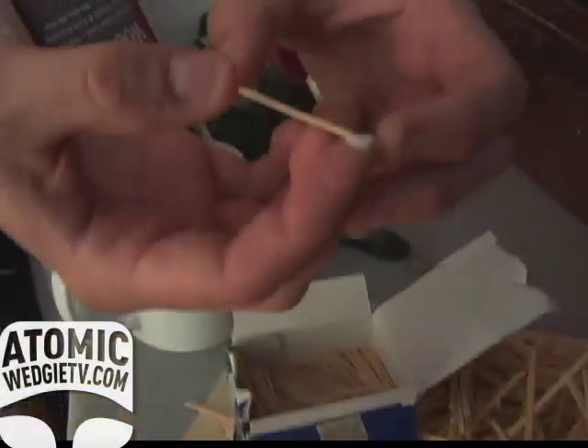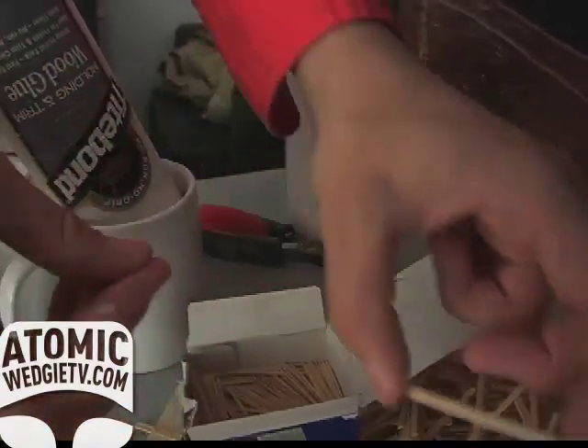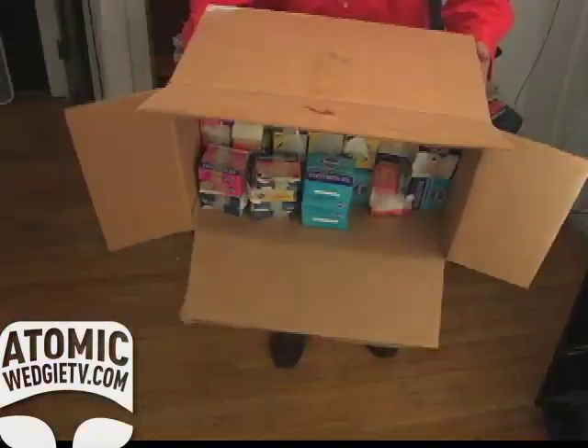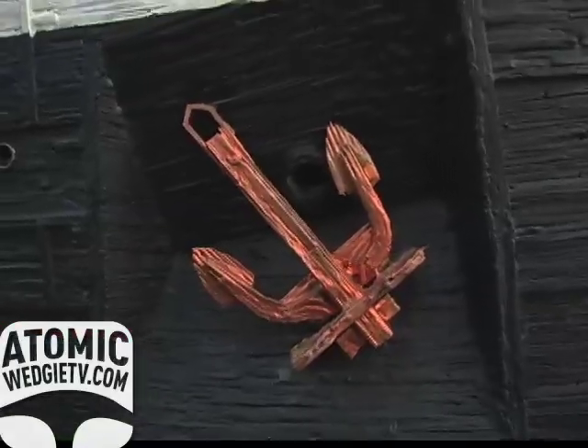I take two toothpicks and glue them together to make them a little bit more asymmetrical, looking like a plank. Then I take these planks and glue them together to make a big ship out of toothpicks. They do not float — they're made from water-soluble glue. They might sink faster than a real thing.